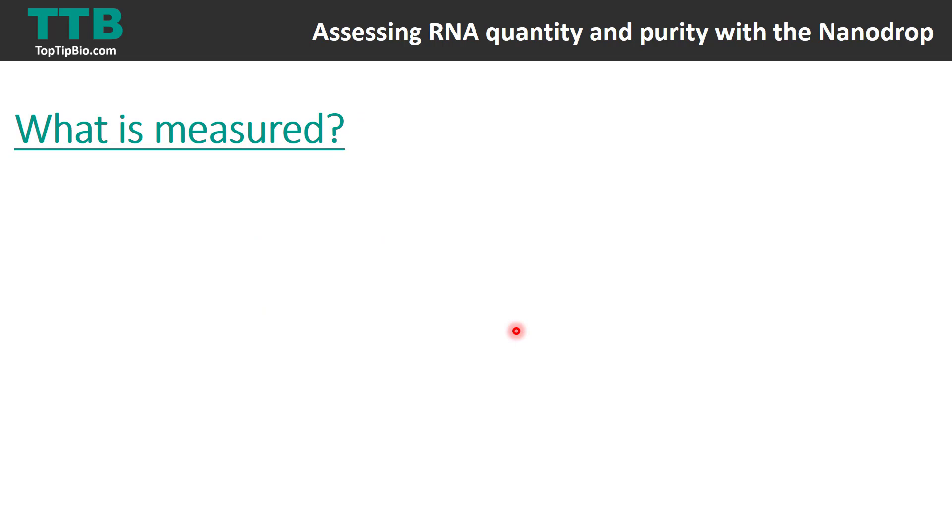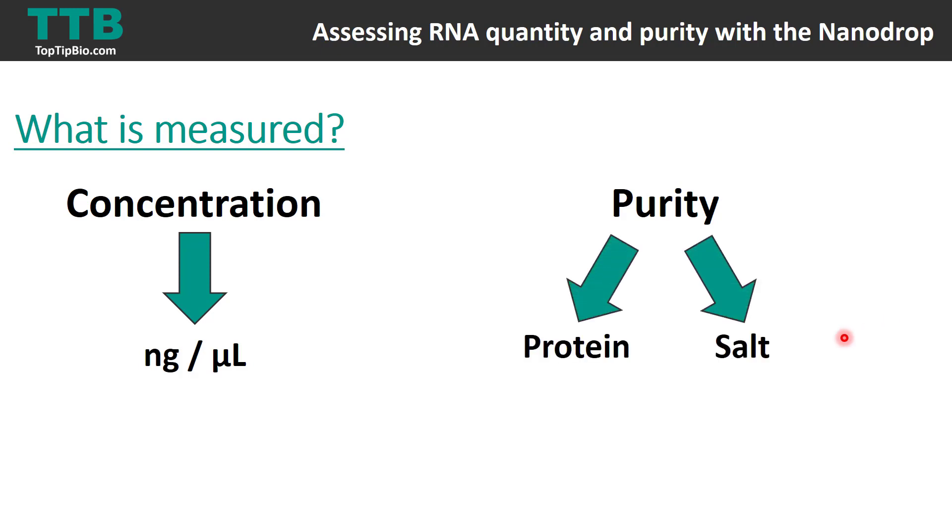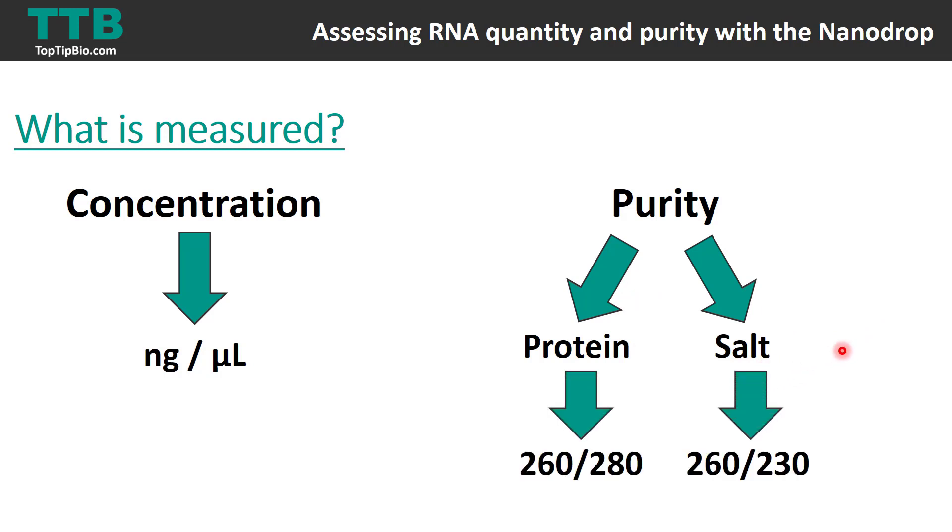The two main features of using a nanodrop are that it gives you a reading of concentration and purity. Concentration is given in units of nanograms per microlitre. In terms of purity, it gives you two parts: how pure your sample is from protein, as well as salt contaminants. This is done using ratios — 260 over 280 for protein, and 260 over 230 for salt. These numbers refer to wavelengths in nanometers.